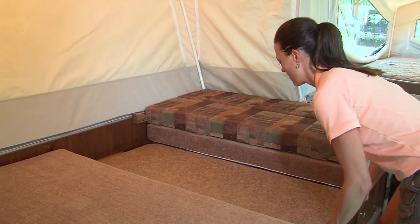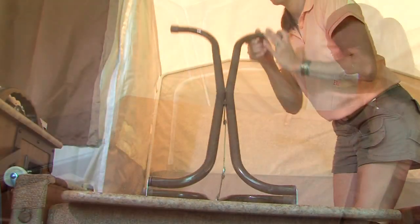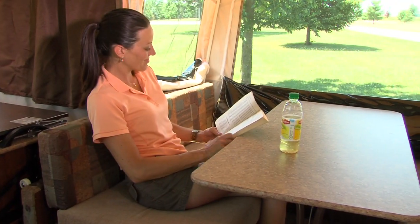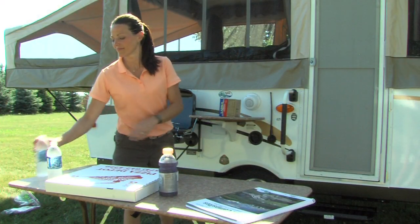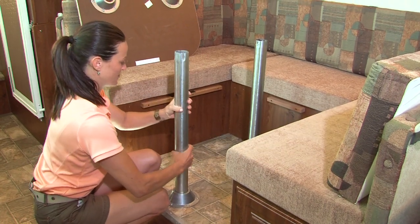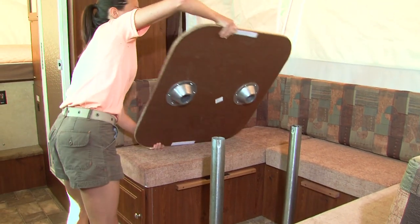Remove the dinette cushions from the bed position and place the table on its side or on the bed, then simply unfold the table legs and lock into place. In most models, Flagstaff uses a freestanding table so it can be utilized both inside and outside the camper. If your model has a floor-mounted table base, install the pedestal legs into the floor pedestal and set the table into place.